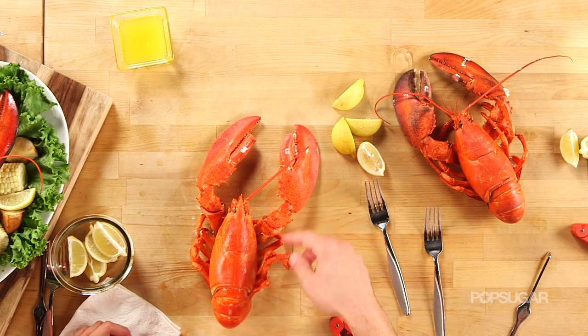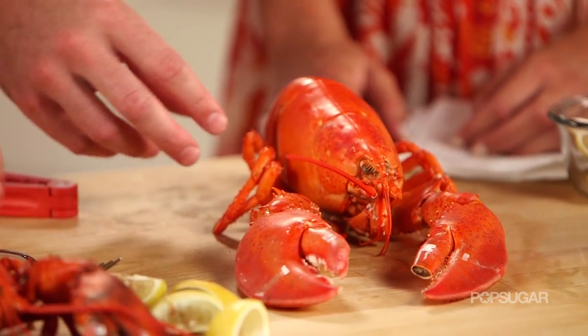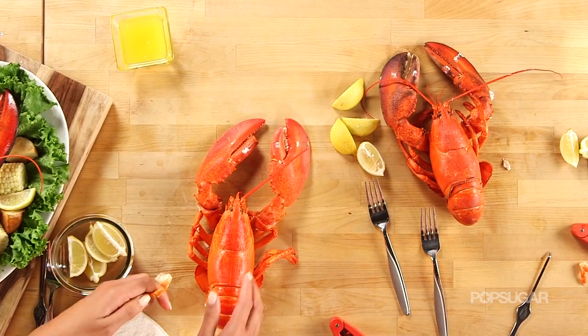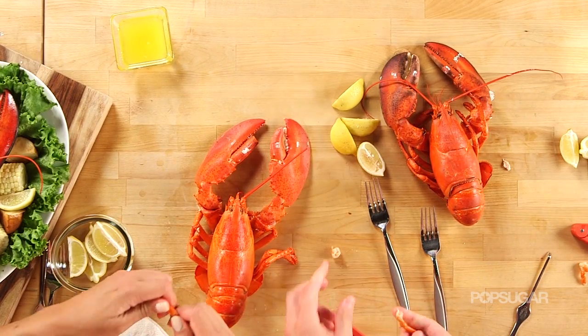These are the little legs. Not much meat in them, but it's really sweet. You can rip from this side — just literally take it by the base and rip right off. Then put the leg in your mouth. That's what you're doing for the legs — sweet little tender meat.